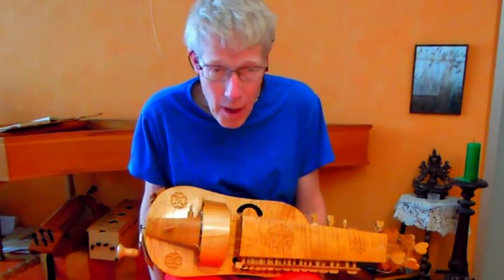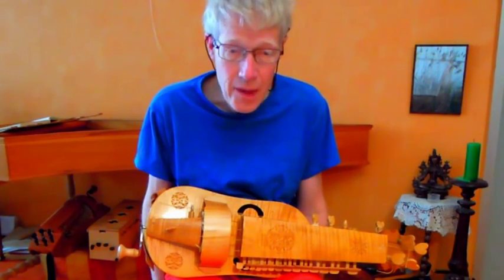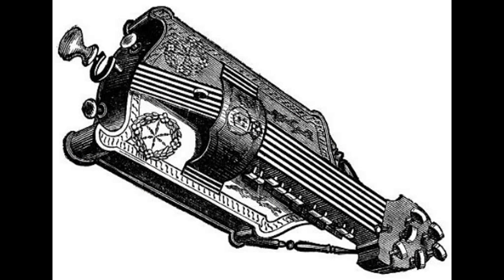Up till now no remnants of a hurdy-gurdy earlier than about 1600 have been found. Here you see a reconstruction of one of the oldest — a Henry III model of about 1600.